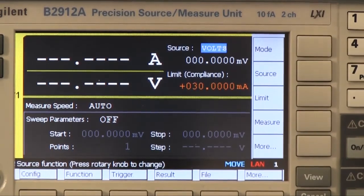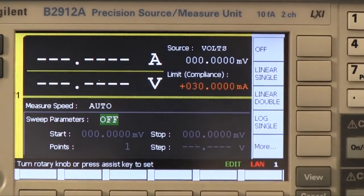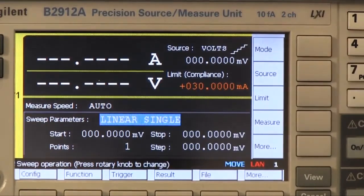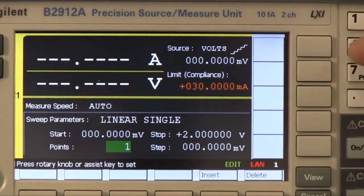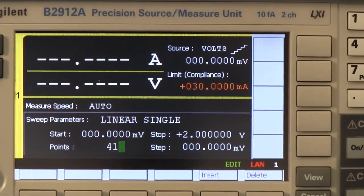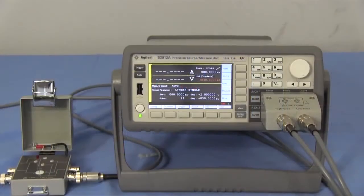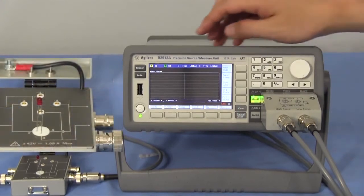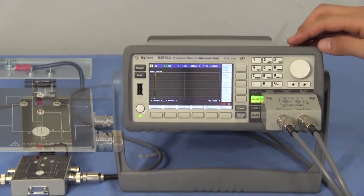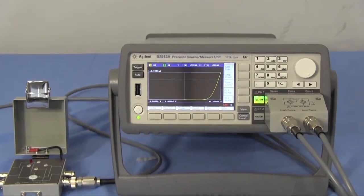You can check the source mode on the display. Next, let's set up the sweep conditions. You can set up the sweep parameters in this field. The sweep mode is set to linear, and voltage is set from 0V to 2V with a 0.05V step, or 41 number of steps. The setup is now ready. Let me change the view to graph view, then turn on the output switch and trigger the measurement.